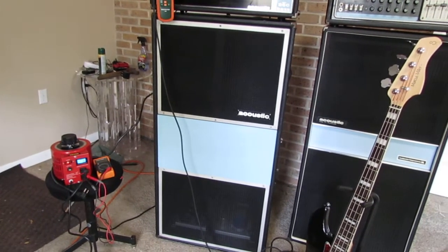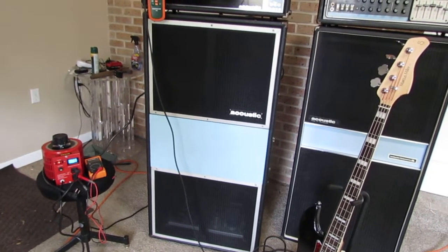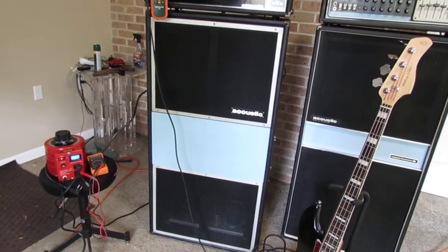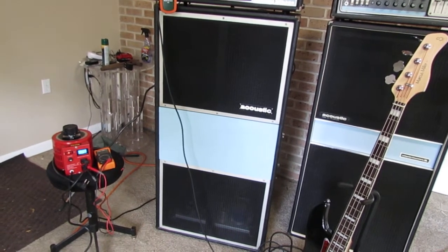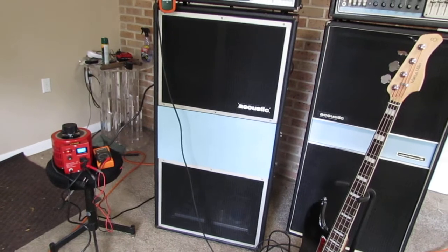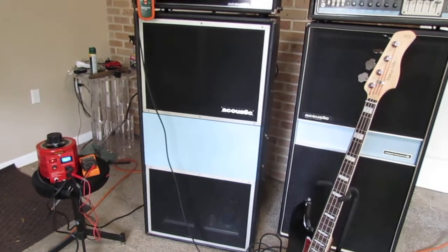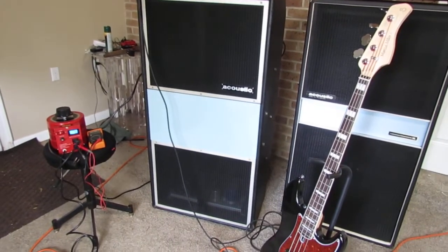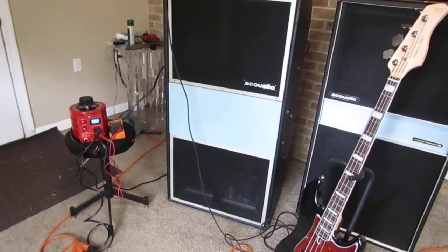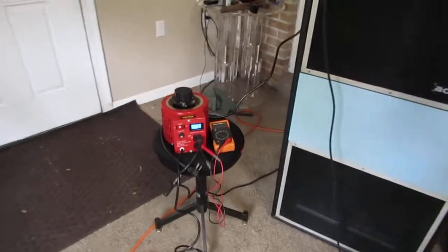I remember during Hurricane Sally there were a lot of people complaining on social media about their two and three thousand dollar refrigerators being toast. That was because of brownouts that destroyed their appliances. Anyway, I'm going to get right back on point to this experiment.